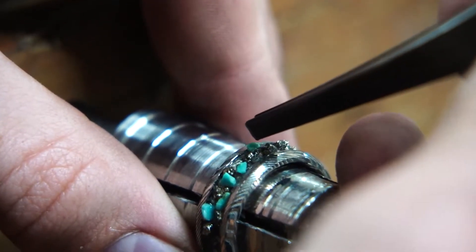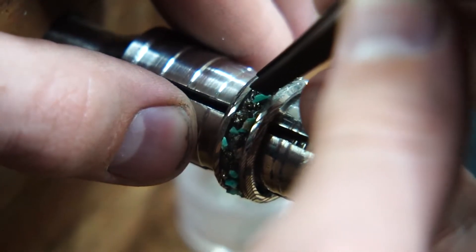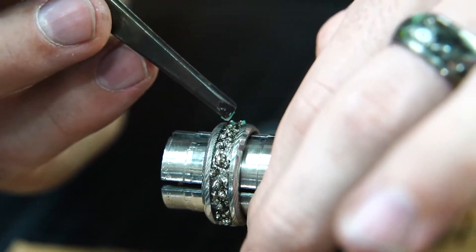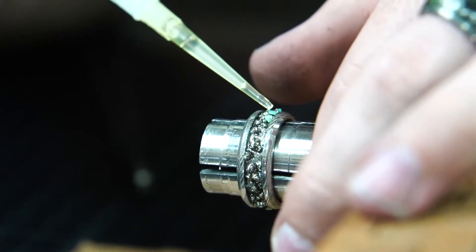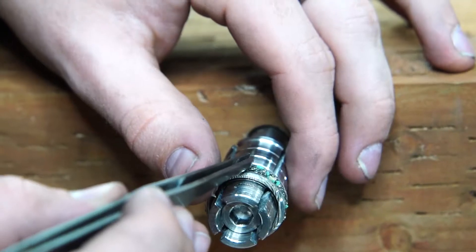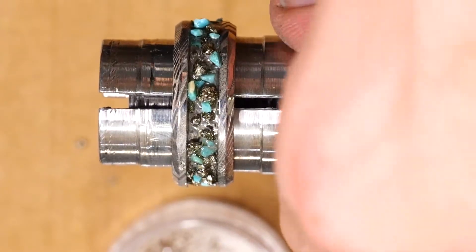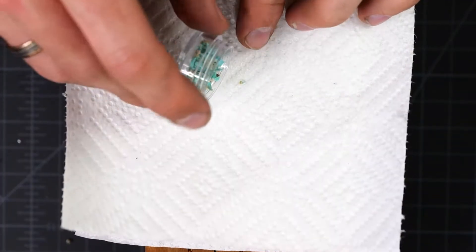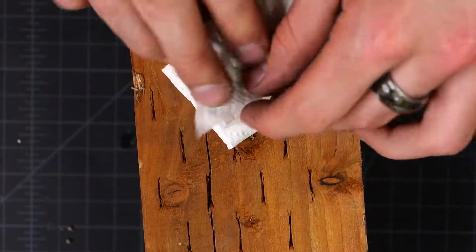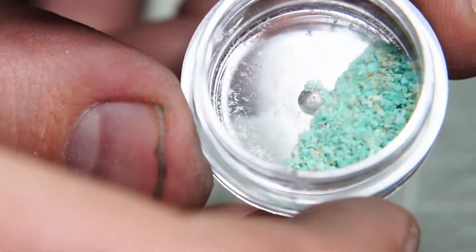Now it's time to add the turquoise. My strategy here is straightforward — I'm essentially just filling in any of the missing spots with turquoise. Anywhere there's space, I'm putting a piece of turquoise in there. Once I went all the way around the inlay, it didn't look quite as natural as I had hoped. So to solve that, I'm taking the turquoise, wrapping it up in a paper towel, crushing it to get it really small, and sprinkling it throughout the rest of the inlay. That'll really help add some variety and make it look a lot more natural.